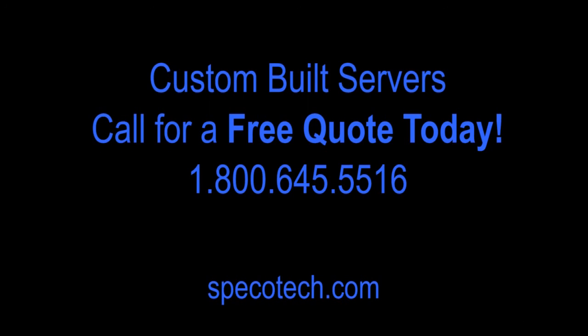All of our servers are built to order to meet your needs. Get in touch with your local rep for a quote today.